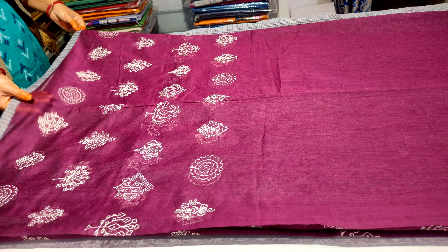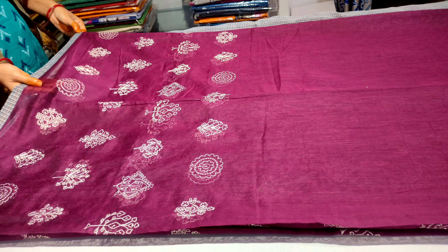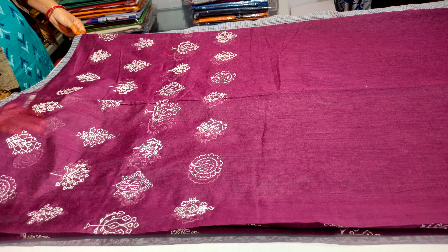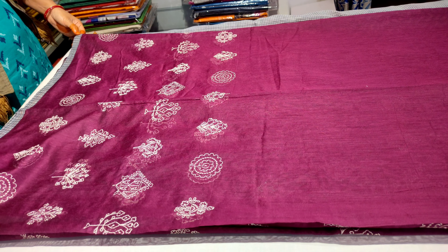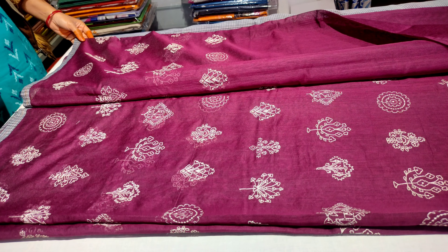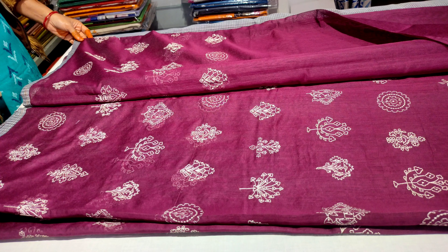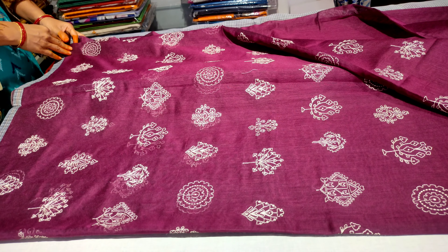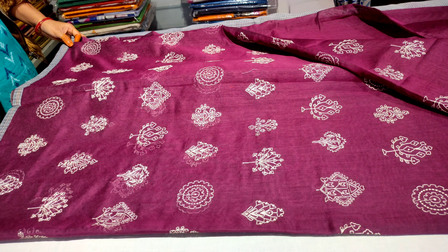Hi friends, welcome to our YouTube channel Salajah Handlin's. Today we are going to do computer embroidery work in paper silica. We also have computer embroidery work. We are going to do a magenta, pink and red cross color combination.